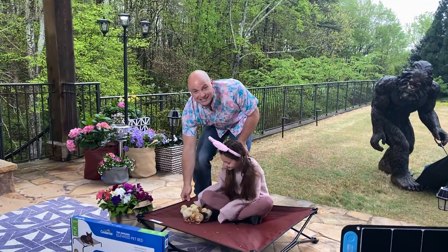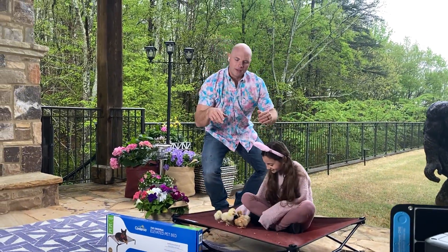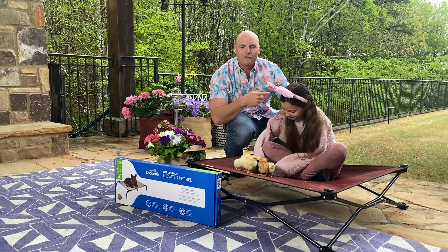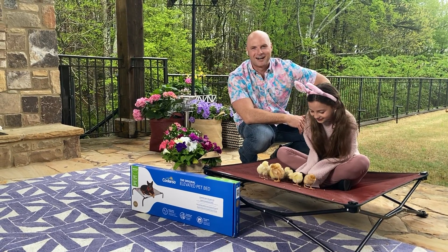They also make these cool pet beds and plant bags out of the same material. So they're stain-resistant, mold- and mildew-resistant — fun for all kinds of stuff this spring. Make sure to check them out at CoolarooUSA.com.